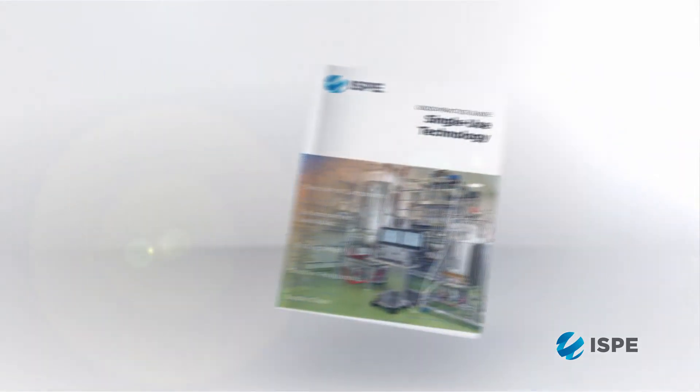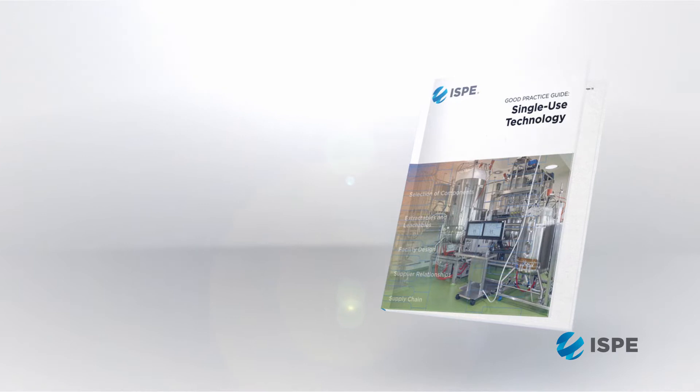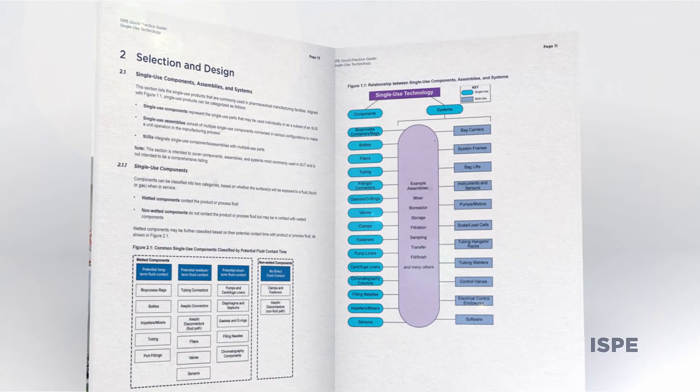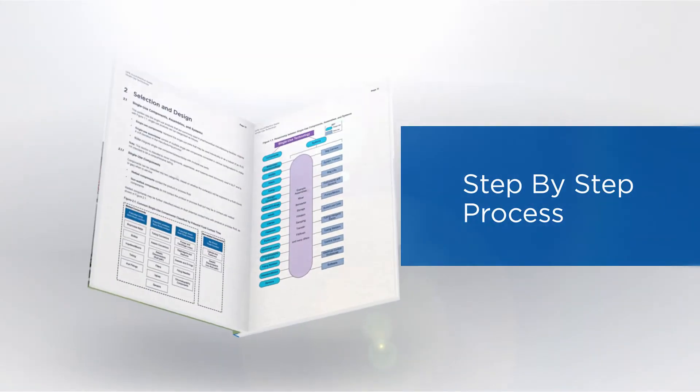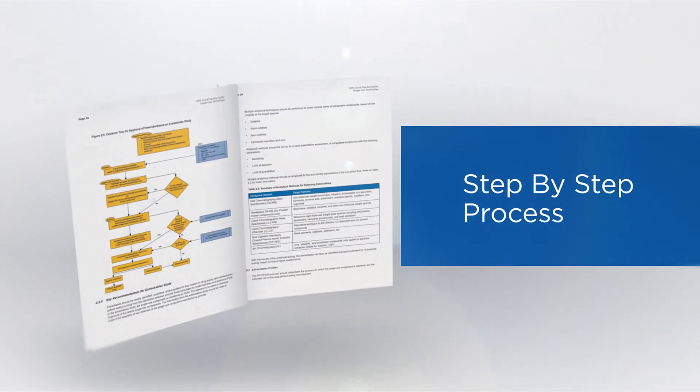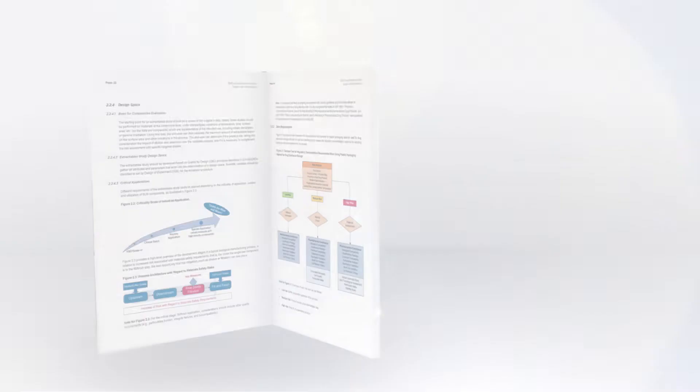The Good Practice Guide for Single-Use Technology is really a chance to get out there and have a document that talks about what the current technology is able to offer in terms of single use and what the best practices are. There was no document in the industry that provided the people involved in bioprocessing with a step-by-step process to integrate single-use technology.